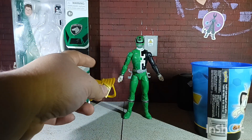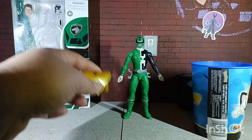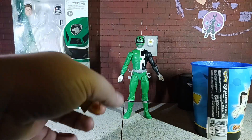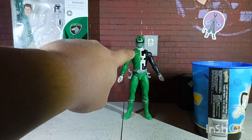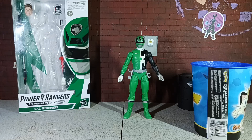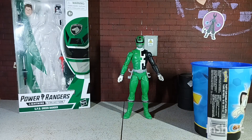Normally I like to use a hair dryer to heat up the parts and take them apart, but after working with the Lightning Collection bodies for quite a while, I learned that heating this hard plastic chest causes the plastic to warp. It happens with other figures too — like with my SH Figuarts, if I leave the hair dryer on too long it acts almost like a heat gun and warps the plastic. So the easiest way to attach the dragon shield is to use hot water, because it just makes the plastic more pliable.